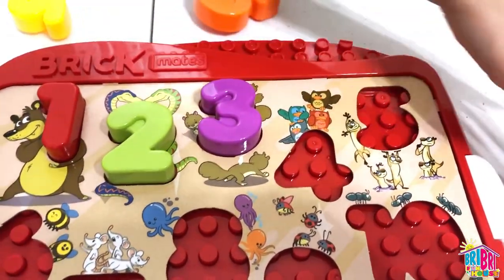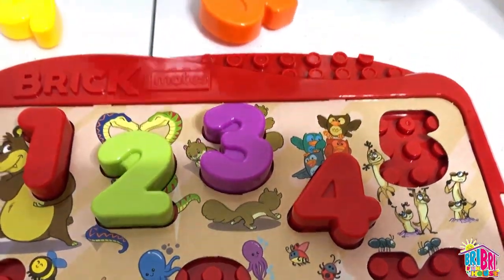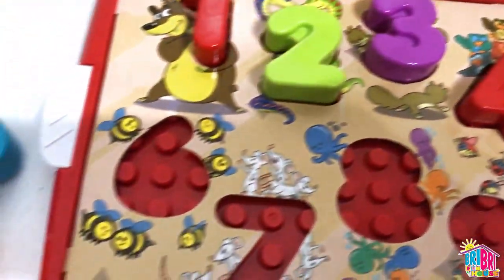What color is number 4? Rojo — red. Cuatro, rojo. Number 5 is green — verde.